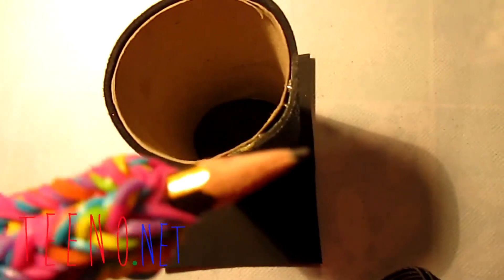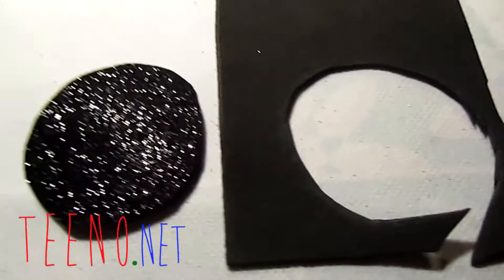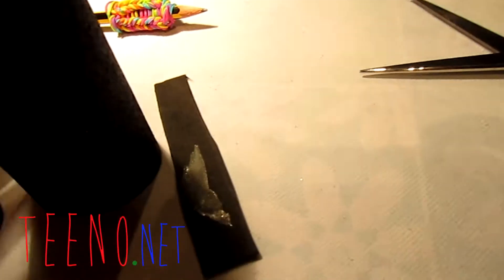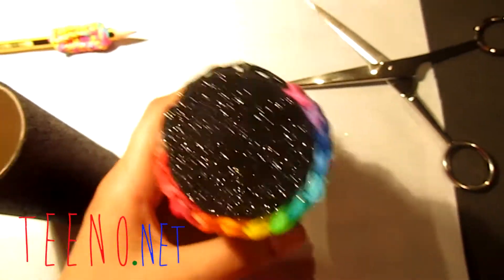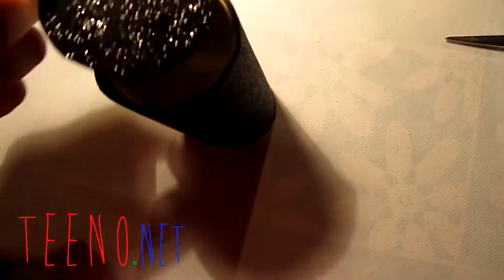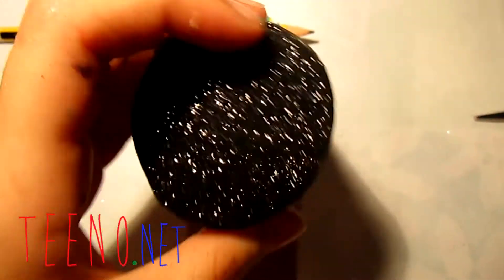Cut out a small piece of paper and trace the circle of the roll onto it with your pencil, then cut it out. Apply super glue and paste the circle on top of the roll. You only need one circle on top — there's no point putting one on the bottom.